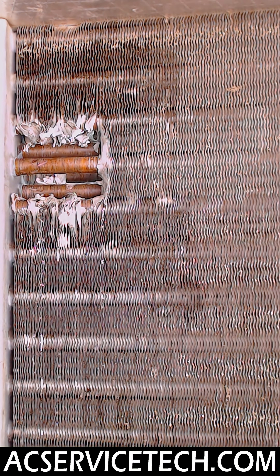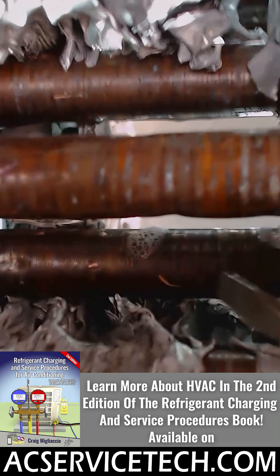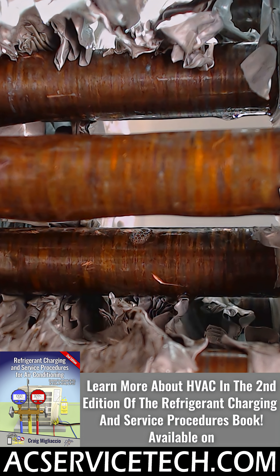I'm going to take you in for a close-up image of this — there it is on that lower tube. What I'm going to need to do is recover the refrigerant out of this package unit, then flow nitrogen through while brazing, then pressure test the system, vacuum pump it, and then weigh in the correct amount of refrigerant based upon the factory charge on the rating plate, since this is a package unit.